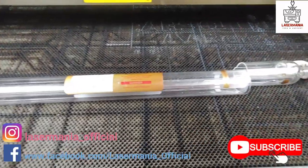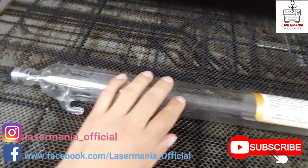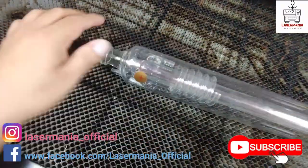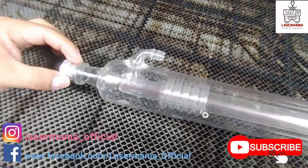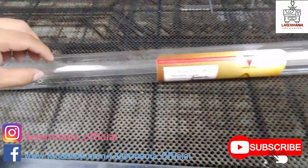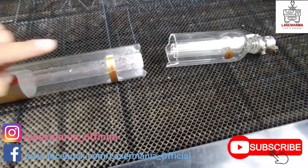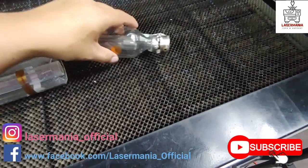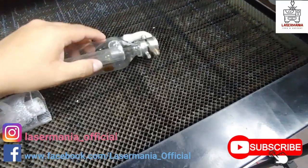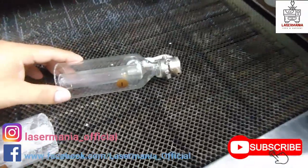Today we're going to see a little more of the inside of the tube and how it works. The laser tube has a little screw on this side where you connect the power, and all the electricity travels and excites the CO2 that is inside, which creates the actual beam. Once the beam exits, it comes through this lens, and there's also a screw for the ground wire here.